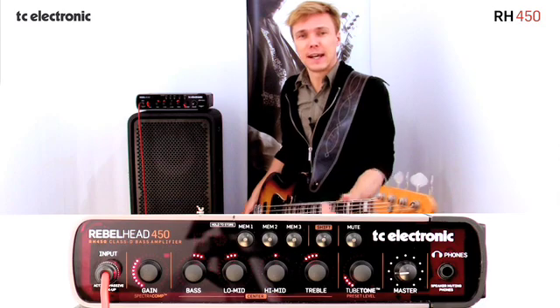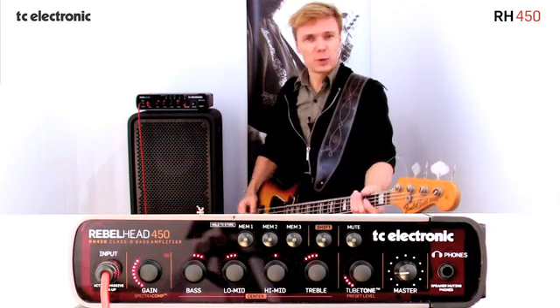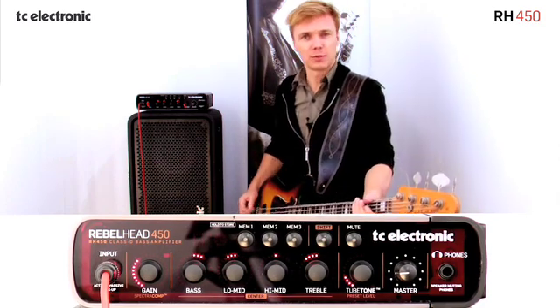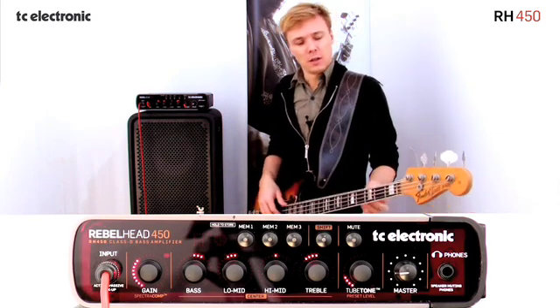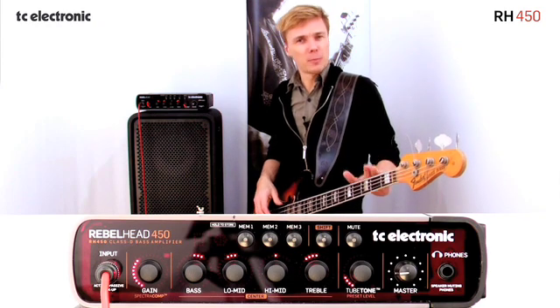What that means for bass players is that the strings with the more energy — which would be the E or the B string — are actually controlling the level of compression and when the compressor kicks in. That ends up meaning a bit of a compromise for us.